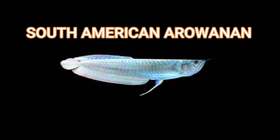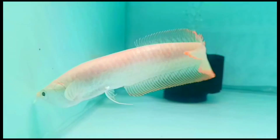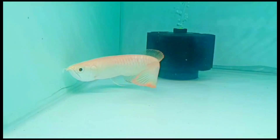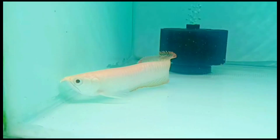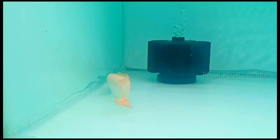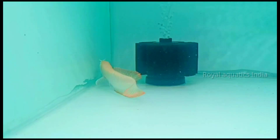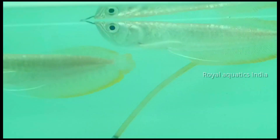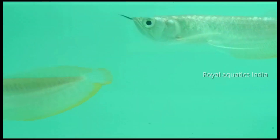First, we will talk about South American arowanas. There are almost 2 to 3 types: albino silver, silver arowanas, and Brazilian black arowanas. Albino silver patina is a unique one — the skin features a red eye, also called rabbit eye. So albino silver red eye is a distinct variety.